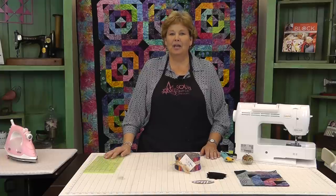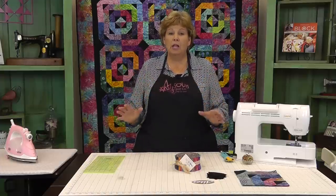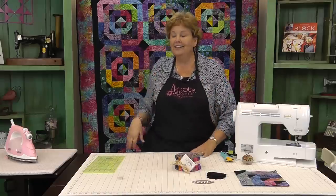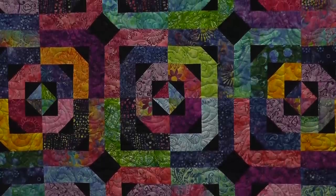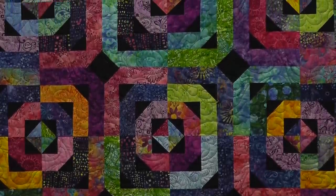Hi, it's Jenny from the Missouri Star Quilt Company. I've got a great project for you today. It's two basic blocks — a log cabin block and a flying geese. So take a look at this quilt. I know these geese look like they've flown all the way to the Caribbean, but any fabric will work with this and it just makes a beautiful quilt.